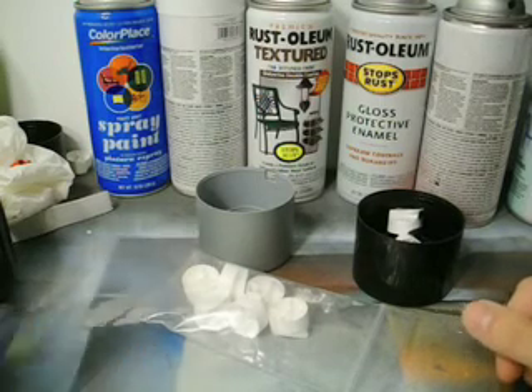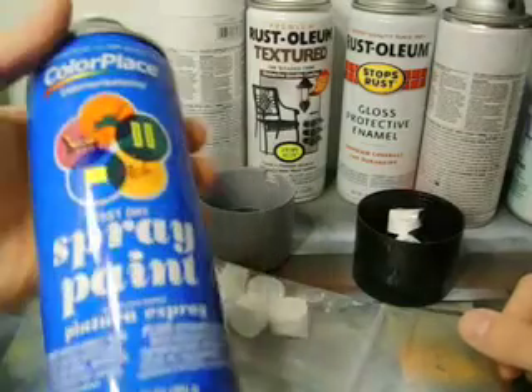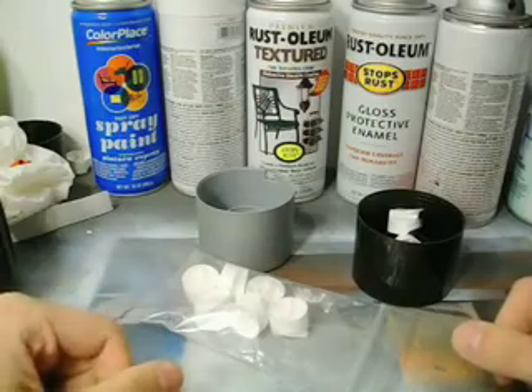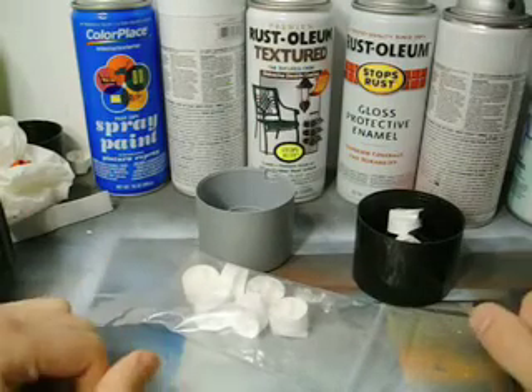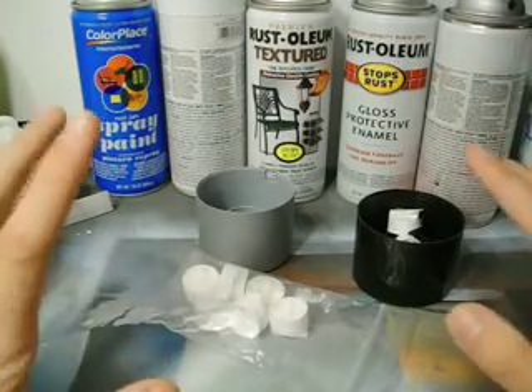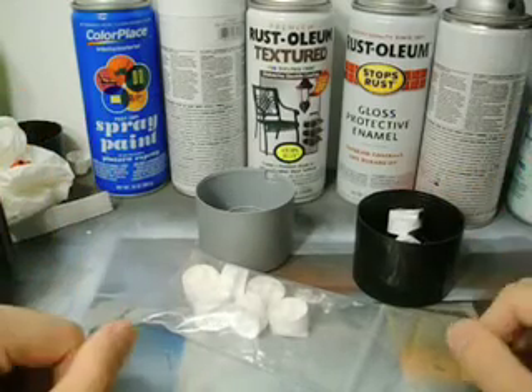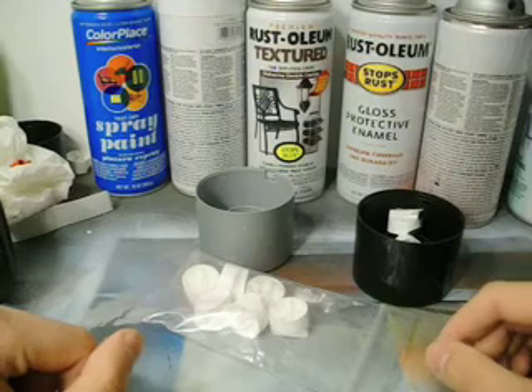Go out to Walmart and get these Color Place cans — they're like a dollar for black and white, and colors are just over a dollar. Spend like $10, get some paint, and just practice. You really need to get your hands on some cans and just go outside and practice for a few hours a day.